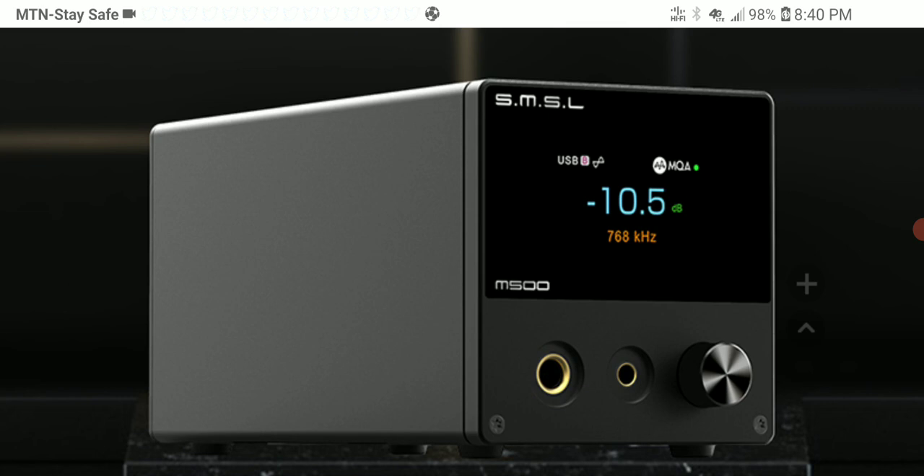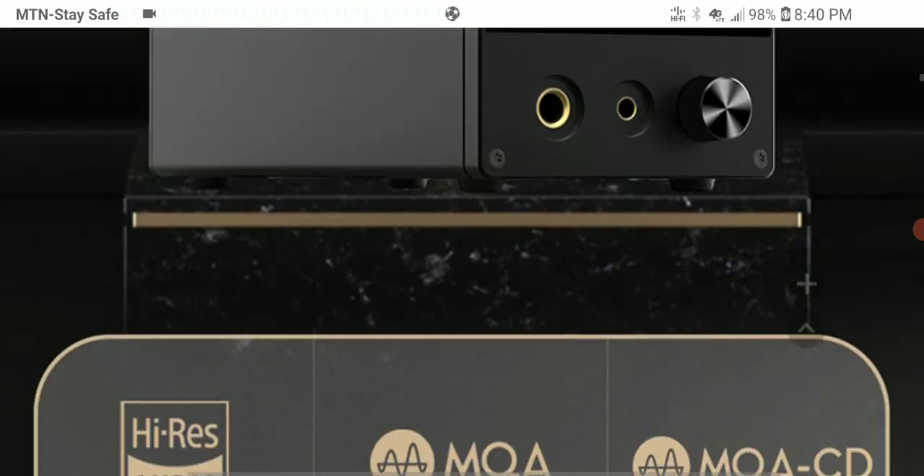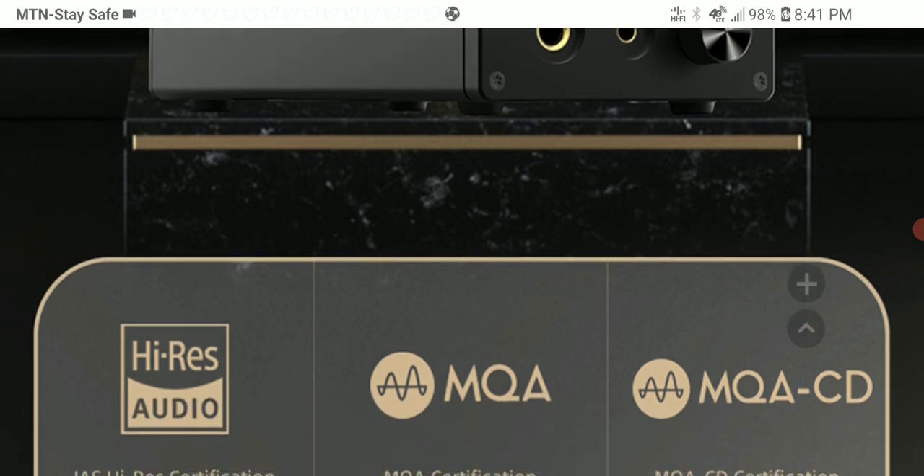It's coming with flagship chips — specifically the ESS 9038 Pro chipset from Sabre technology. It does have very good build quality. It features the ESS 9038 Pro with its complete eight-channel implementation, which enables the M500 Mark 3 to present better dynamics, clarity, and resolution while decoding high-resolution audio signals quite easily.